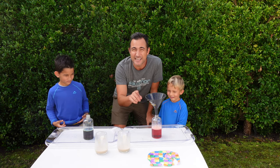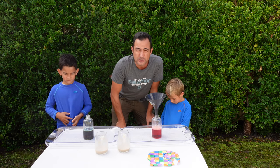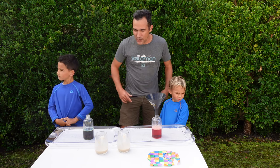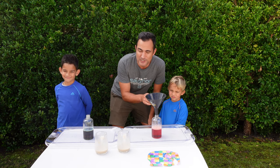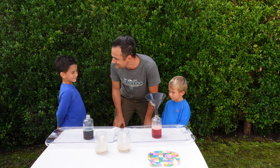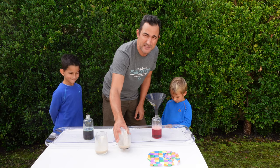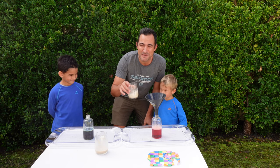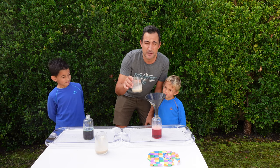In these two containers we've got some hydrogen peroxide — you can get that at your local pharmacy. We've also got some dishwashing liquid and some food coloring. Our catalyst for this experiment is some yeast that you use to bake bread, mixed with a little bit of hot water.